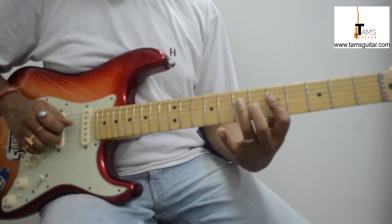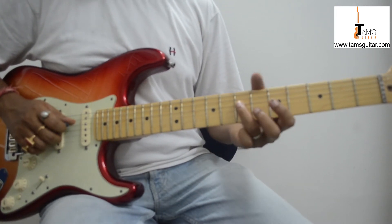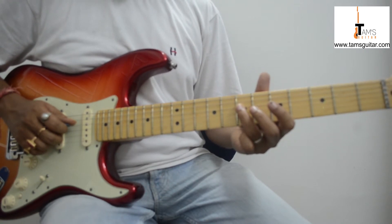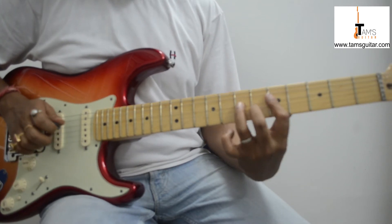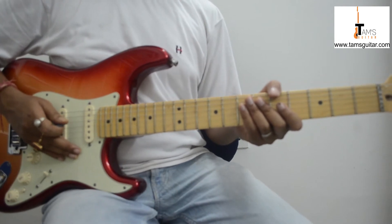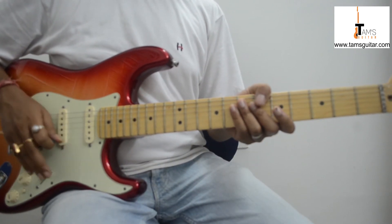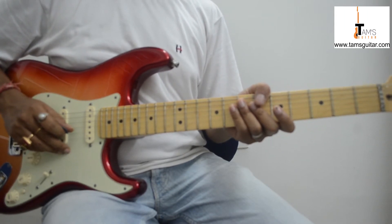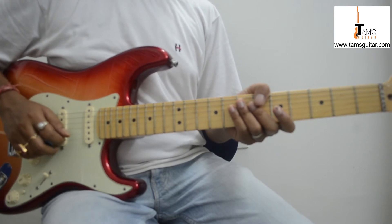Bar your finger on the 3rd string, and after making these two notes, hammer on to the 3rd string 6th fret, and end the lick on the root note — that is A on the 7th fret 4th string. These licks are almost the same; we are utilizing the same idea. Make sure you learn these licks and experiment with the other notes so that you use this technique to form your own licks.